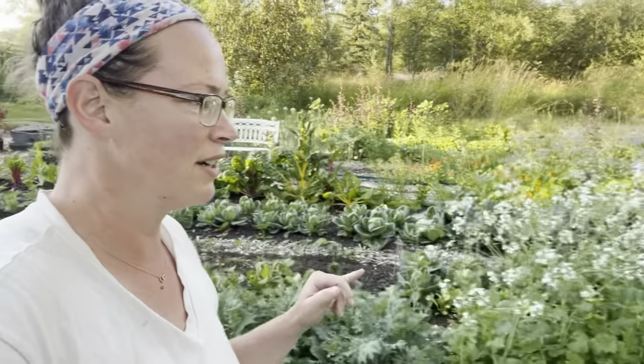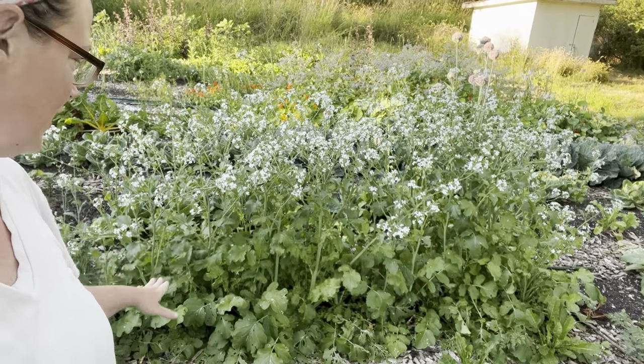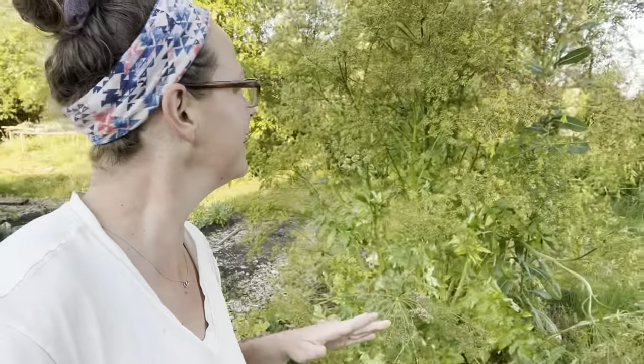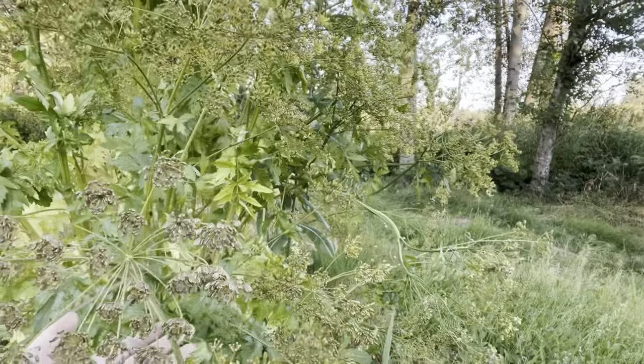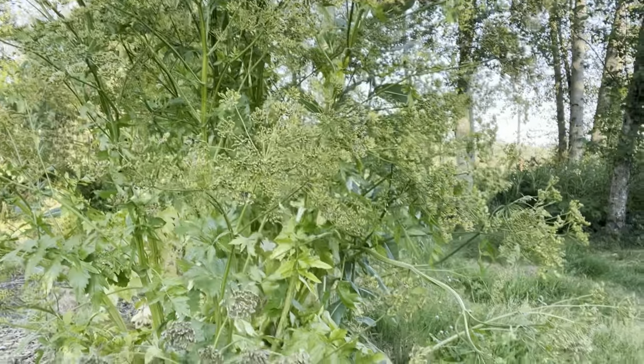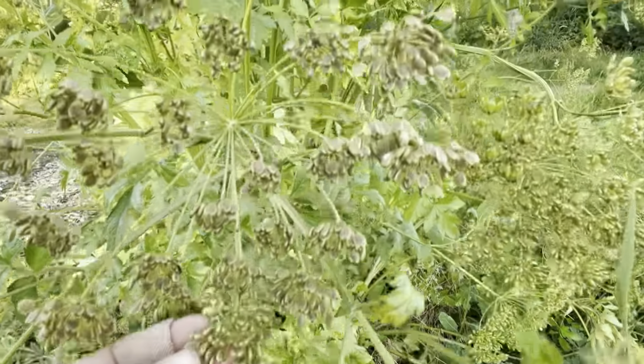Over here are daikon radishes that have gone to seed. I'm sure there are some big daikons under there — I didn't get them in time, so now they're feeding the bees. The pods are actually edible as well. And this thing that's far larger than me — these are my parsnip seeds. These were orange and huge, but these are the little seeds here. I love parsnips; they're one of my favorites.